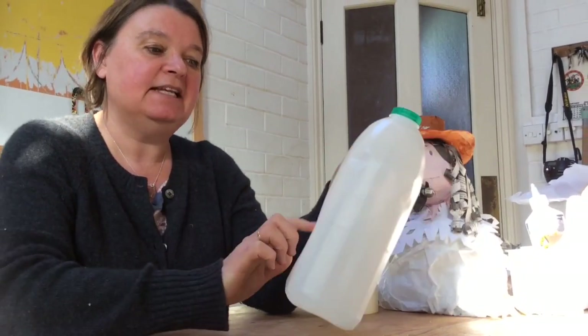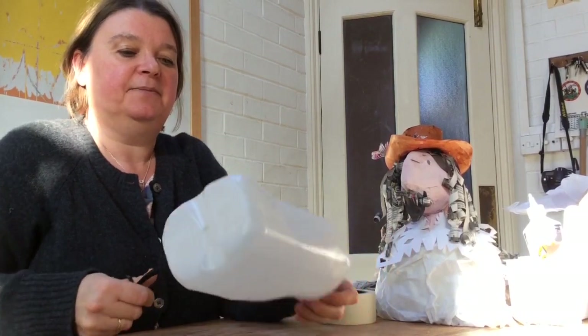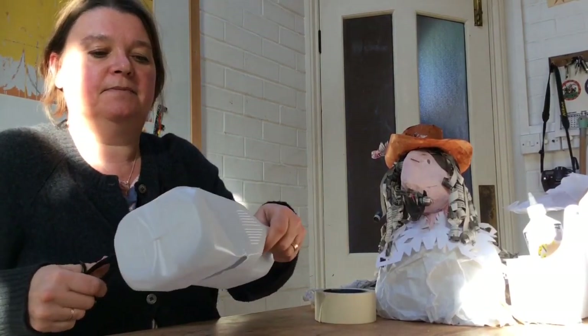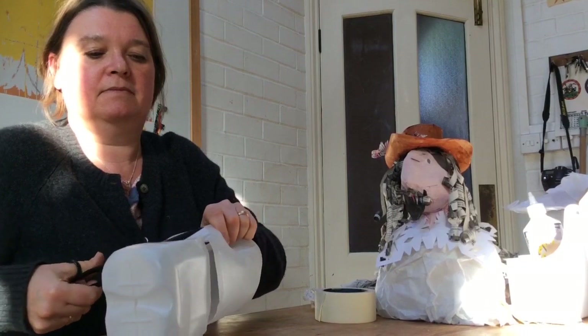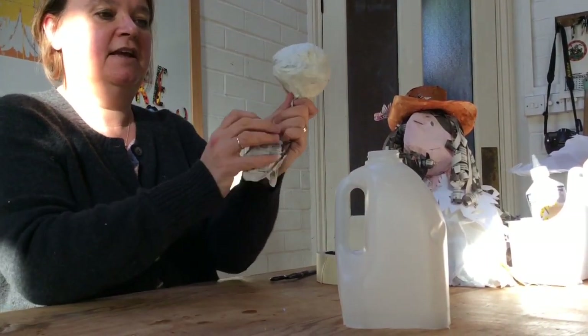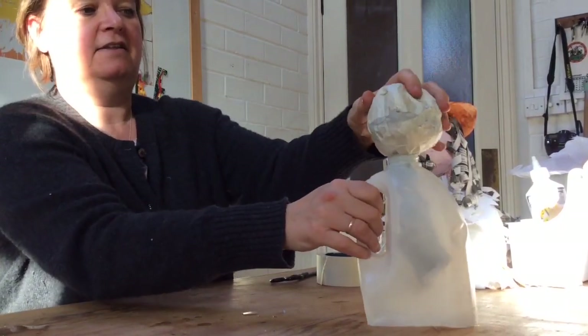Now take your milk jug and a pair of scissors, take the label off and undo the lid. Pinch it together a little bit and snip a little hole — you might want to ask a grown-up to help you with that. Then slice the square bit off the bottom. That leaves you with something that looks a little bit like shoulders, and you can push the neck of the head down into the shoulders.